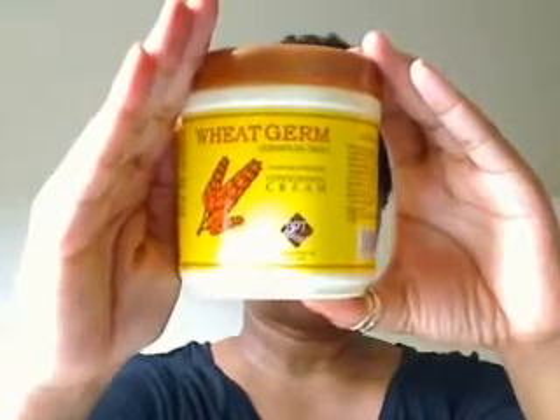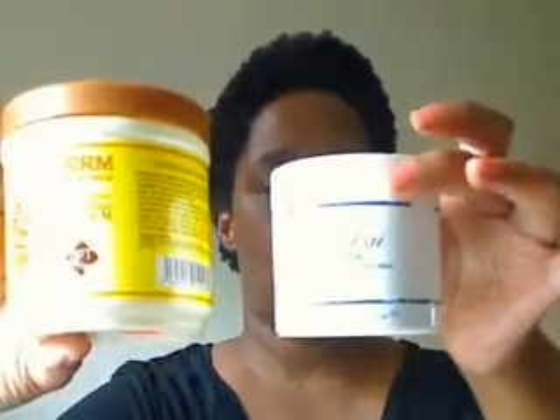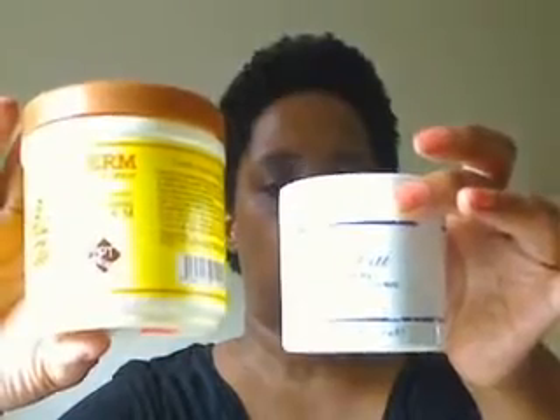I would recommend this until I came across this. Unfortunately, this one is thirty dollars — I think at the time I paid twenty-eight — and this was eight dollars and twenty-nine cents. It's a product from the Dominican Republic, so you can find this pretty much in any beauty supply store. But like I said, I did like it and would recommend it.